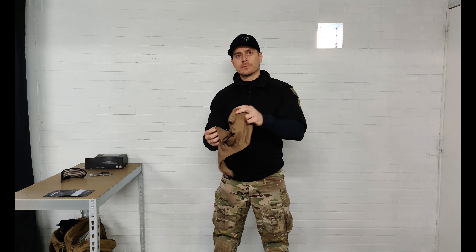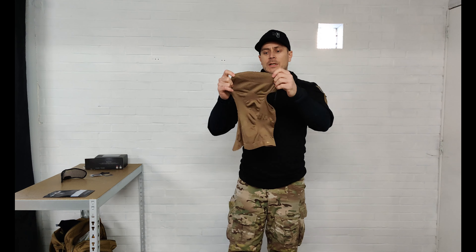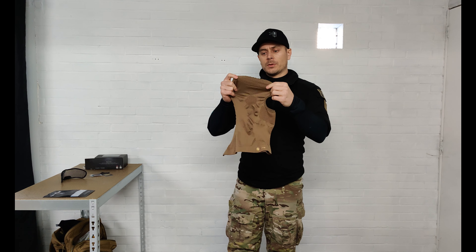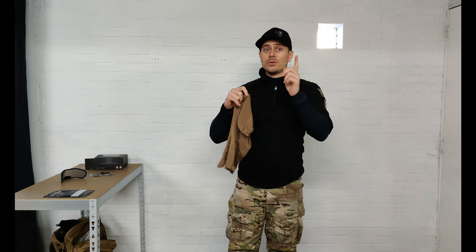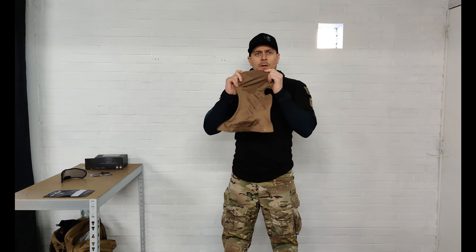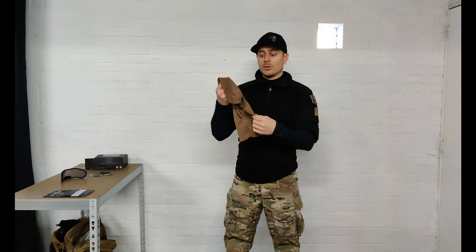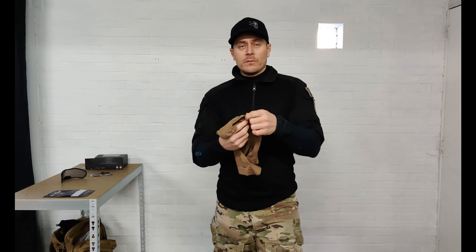Now to get deeper into the reviews, we're going to start with the Balaclava. This is the Balaclava V2. On their website they also have the neck gaiter, but this is the Balaclava — the neck gaiter has an open top. This is priced at 24.99 euros and comes in three color variations: tan, olive, and black. This one is tan obviously. It's a super nice fabric — bacteriostatic, hypoallergenic and non-odor, which is also nice.